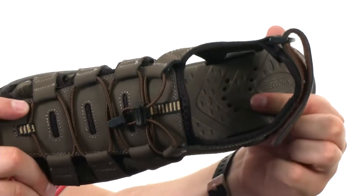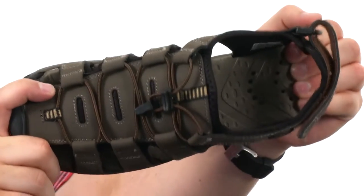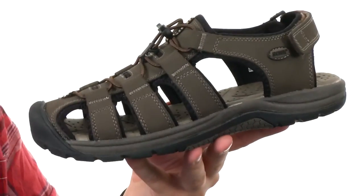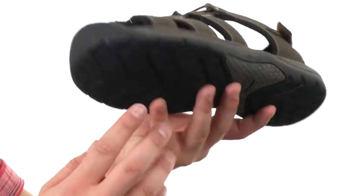Very soft and padded footbed — check that guy out. It's got that textured design in there to give you some underfoot comfort. It's also super squishy, so it gives you that shock absorption that you need.